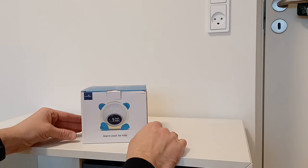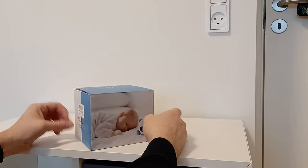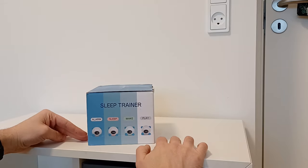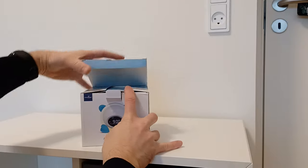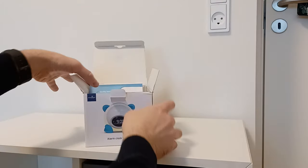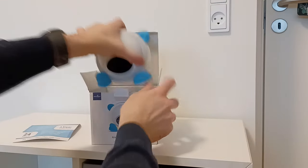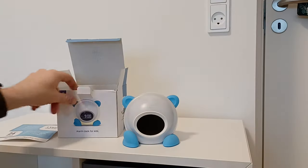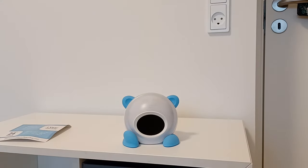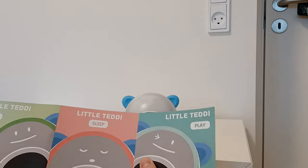Hey guys, I just bought this alarm clock for our kid. Let's see how it looks. It has different sleep training options. Some kind of warranty and manuals with different options.